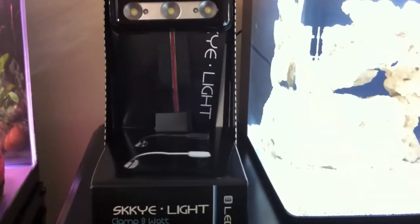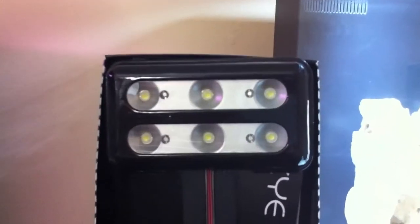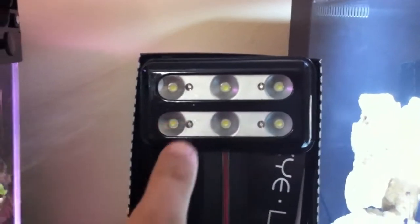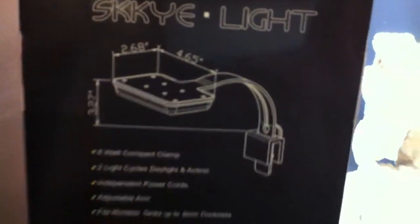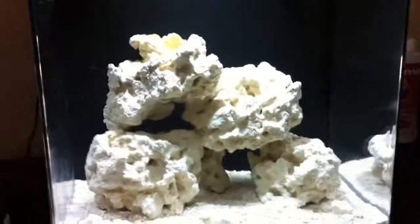It's a really sleek looking fixture — it almost looks like something from Apple the way it's made. I got the black one here but you can also get it in white. Here's the main housing: it's got six large LEDs that are one watt and then four smaller ones that are half a watt, so that totals up to eight watts. It's about four and a half inches wide by two and a half inches high and sticks out from the back of the tank about three and a half inches. It'll be mounted on the back and should cover the tank very nicely.